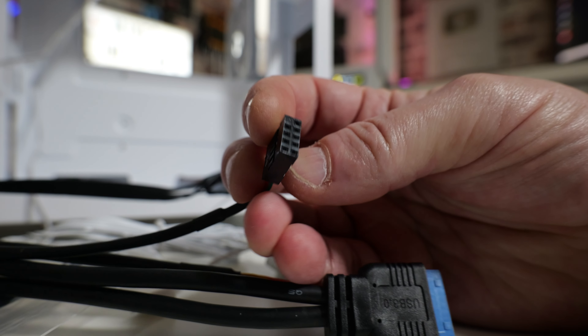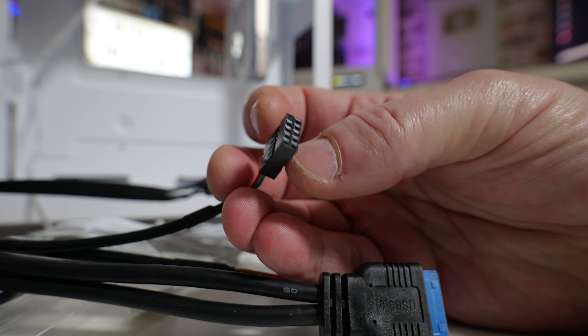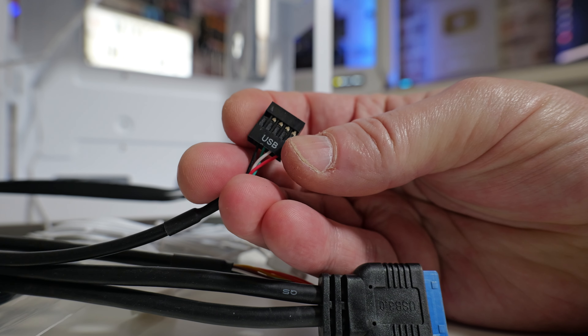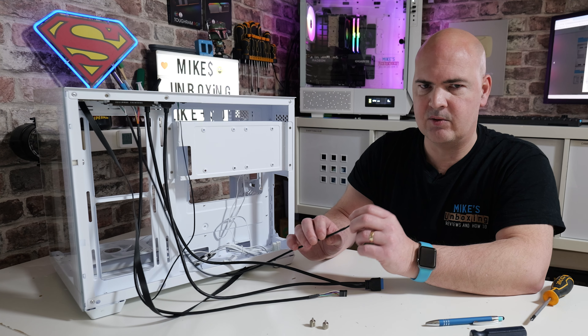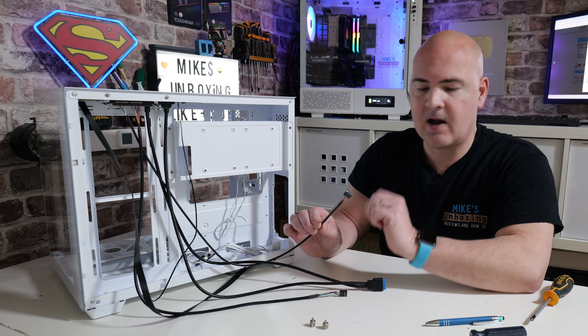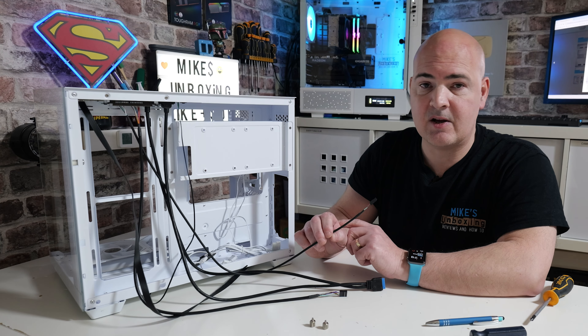If you want to use that USB 2.0 header, there is a single USB 2.0 on the top. This is actually quite useful — some older joysticks, like Xbox 360 controllers, don't always like being plugged into a USB 3.0 port for some reason, so having a somewhat legacy port is actually quite handy.